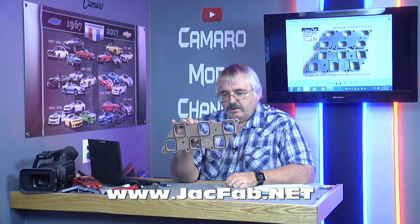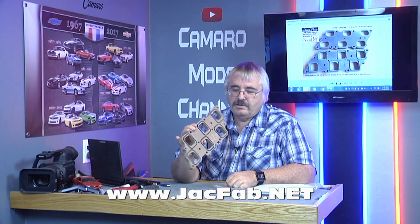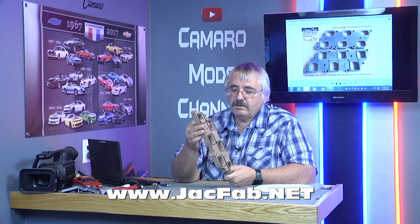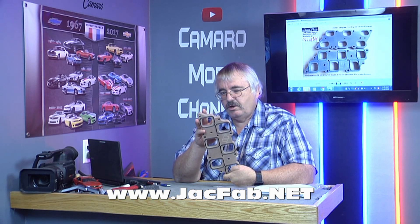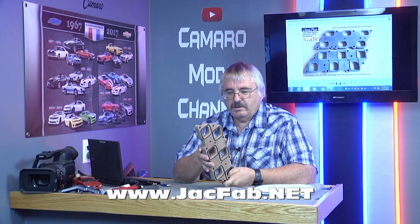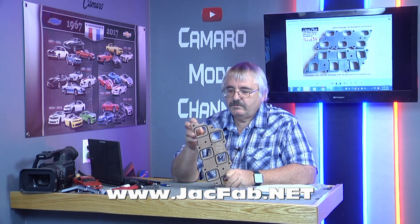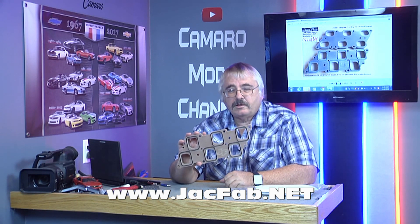All this is done with the CNC machine and water jet. When I seen these before, I always thought they were all done with the CNC machine. I had no idea it was done with the water jet on the bigger part. Actually the holes are too — it's all cut out with the water jet. That's amazing that they can get water pressure that strong to cut that thicker material. Y'all have quite an operation going on down there. That's amazing.